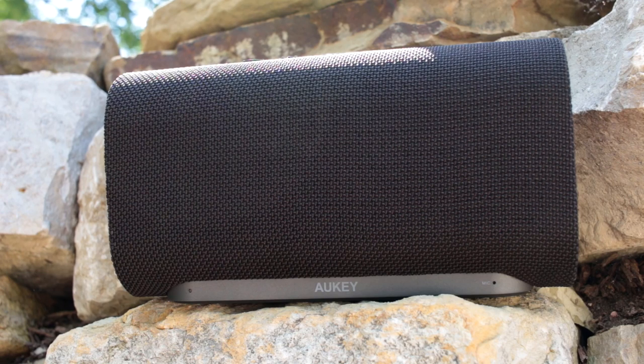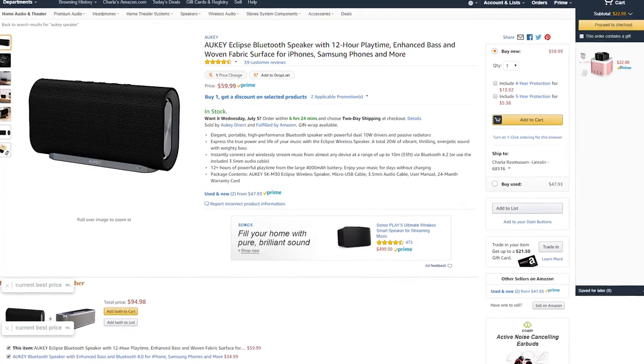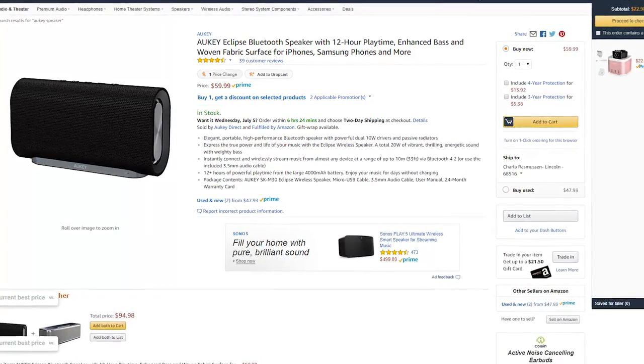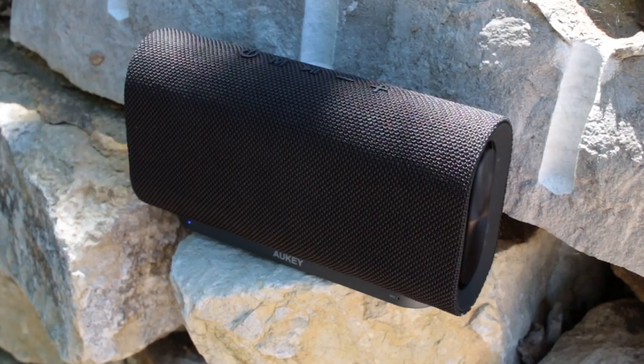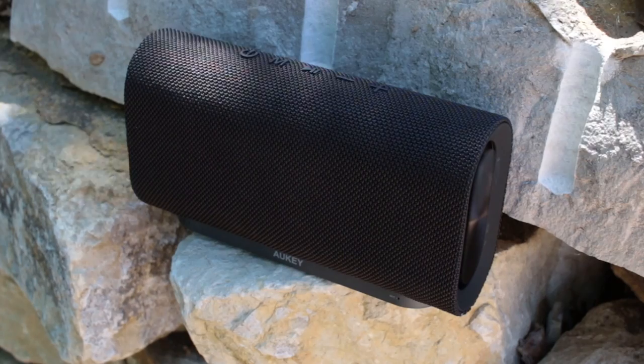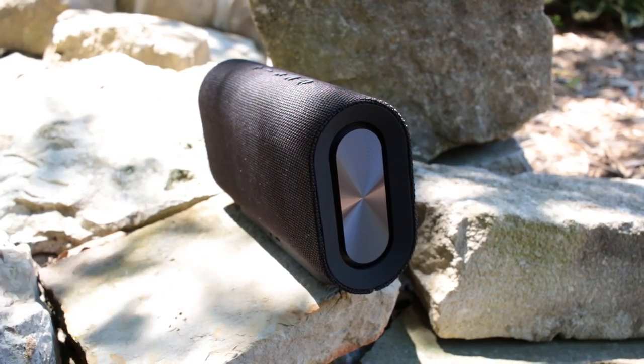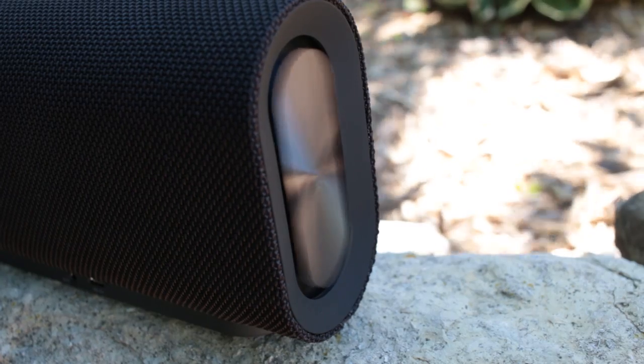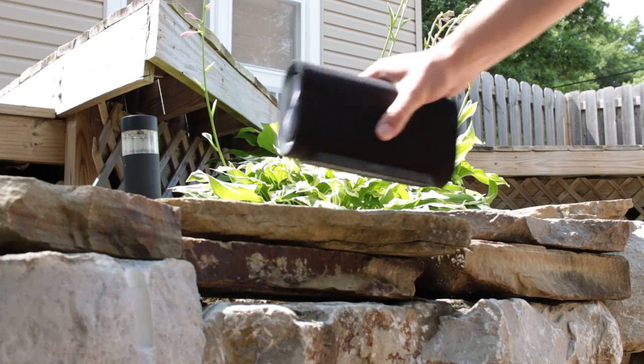I didn't need to max mine out much though, as I found that 70-80% volume is kind of the sweet spot. Currently listed for $59, you're looking at my new daily driver for portable Bluetooth speakers. There's a link to the Aki Eclipse down below in the description if you want to take a closer look at it. Be sure to leave a like on this video if you enjoyed it, and subscribe for more future content. Thanks for watching, and I'll see all of you in the next one.